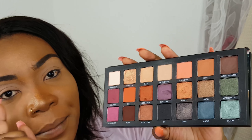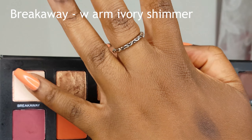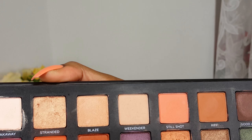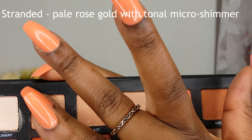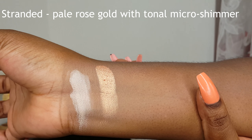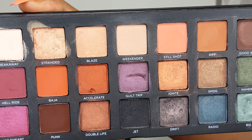I'll do the swatches and just go name by name of each shadow, and I'll put some Urban Decay eyeshadow primer potion on my arm. So I'll start with Breakaway, which is a warm ivory shimmer — I think you could use this as a brow bone highlight. So next is Stranded, which is a pearl rose gold with tonal micro shimmer. It reminds me of Primovera from ABH Modern Renaissance, but this one's more goldy than that one. So next is Blaze, which is a light metallic peach with pink shift.